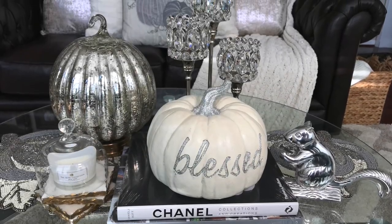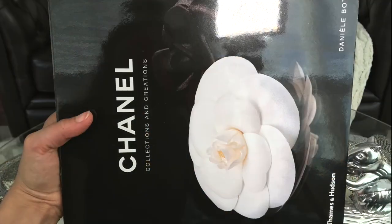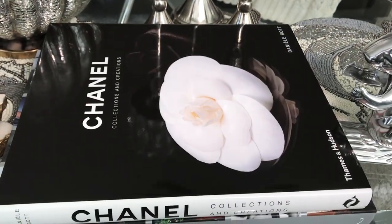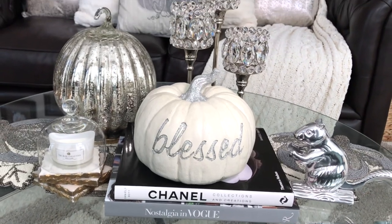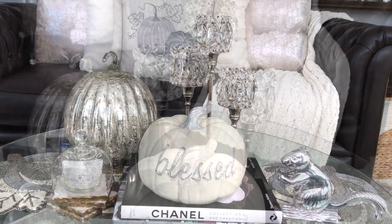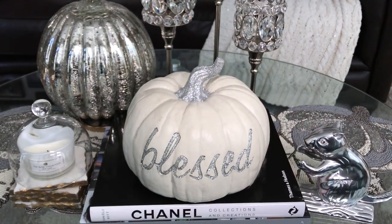For the second fall glam coffee table style, I basically removed the tray and added these fashion books to give my table and my pumpkin a little bit of height. Here is a close-up look of the second glam fall coffee table style.